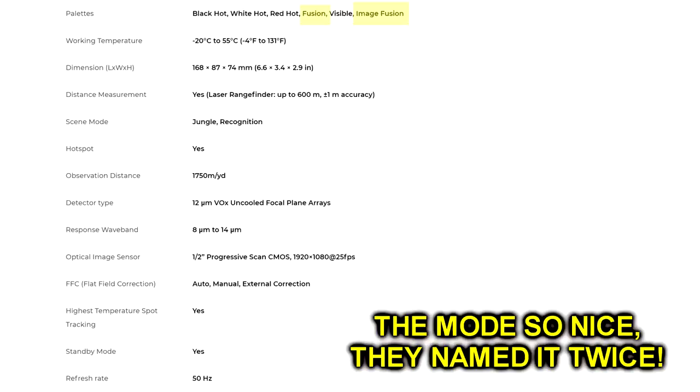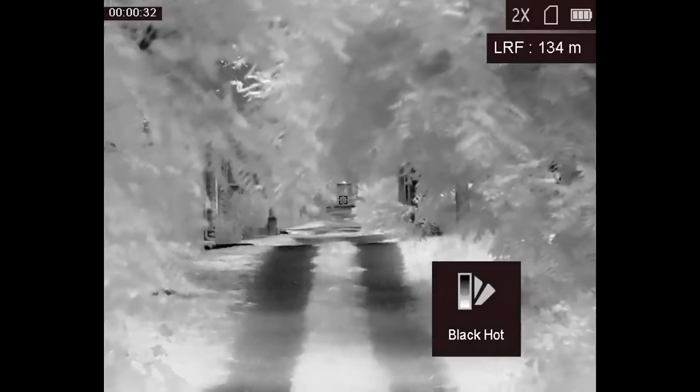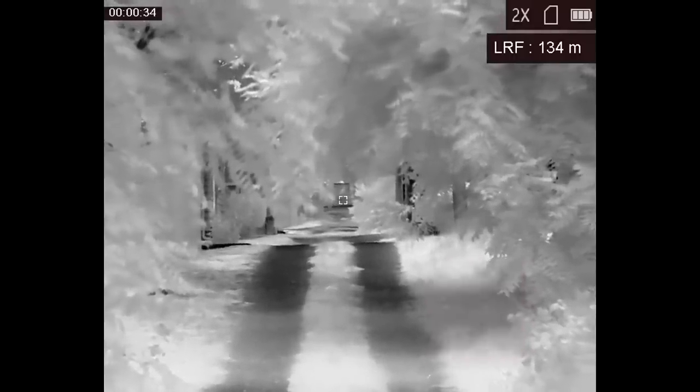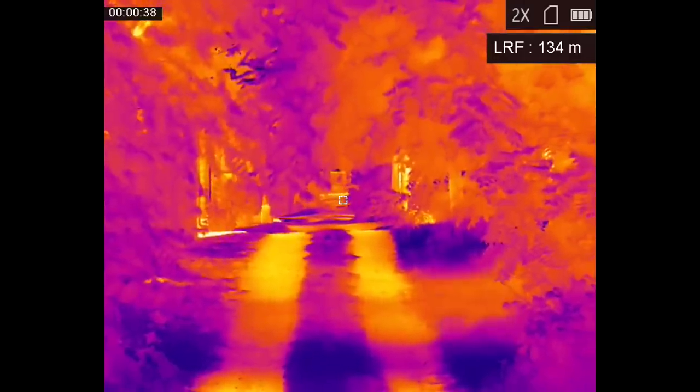There is a bit of name confusion here. AGM already uses the word fusion to refer to one of the color palettes on its thermal devices, very similar to the rainbow thermal palette used by a lot of other brands. That's Fusion with an S. Fusion with a Z refers specifically to the thermal optical monocular device, which also has the Fusion palette with an S.